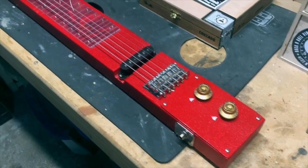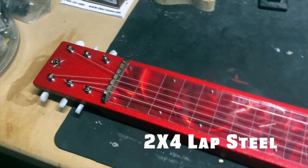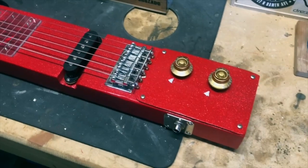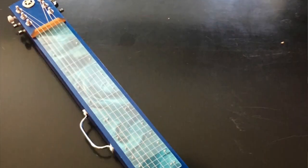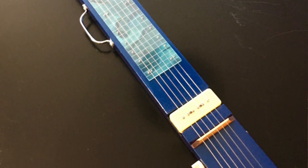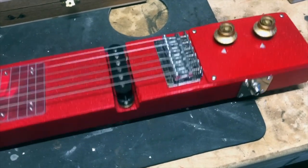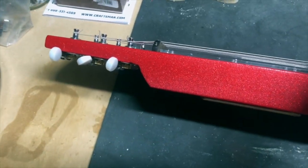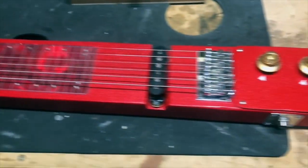Okay guys, next DIY project and we have another 2x4 lap steel, but this one is red. You might be thinking, didn't this guy build a 2x4 lap steel last year? I did, and it was sparkle blue. This one is sparkle red. There are a few differences between the two, but they both use the same basic design where you take a 2x4, notch a pickup groove, notch a headstock, and basically make a guitar out of it.